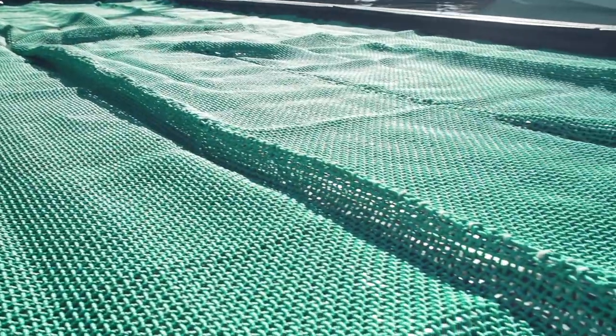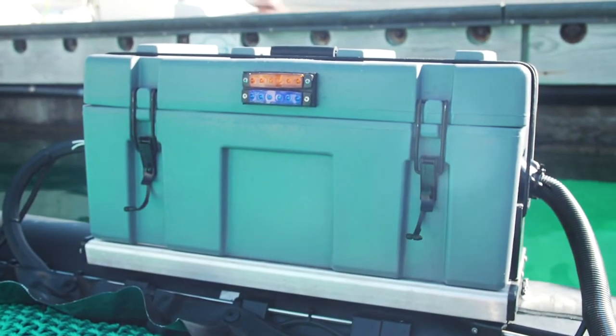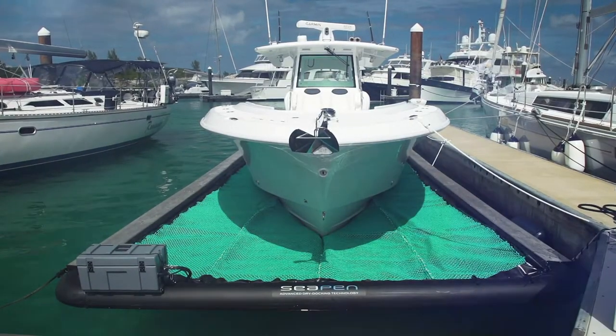Between these two layers you'll find the automatic build system which drains the water and then goes into standby. It detects water from rain or wash and then drains it out. So SeaPen is always working even when you're not there.